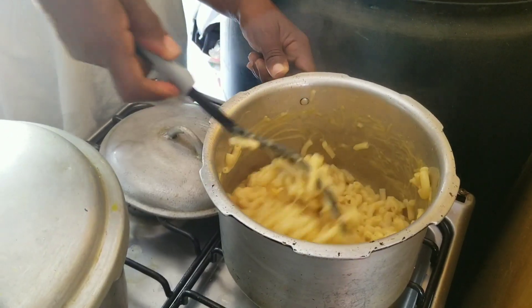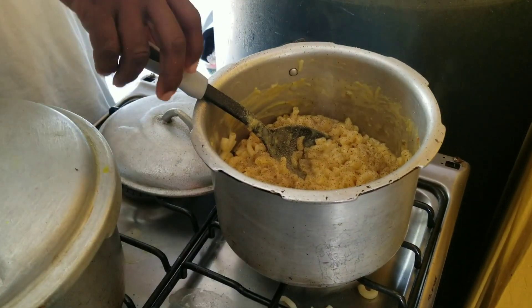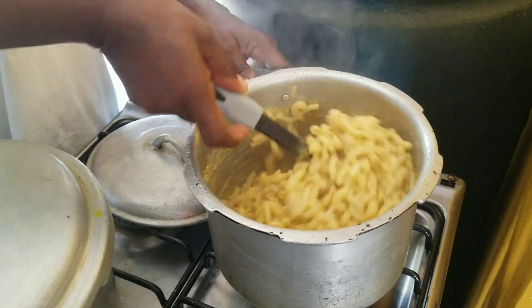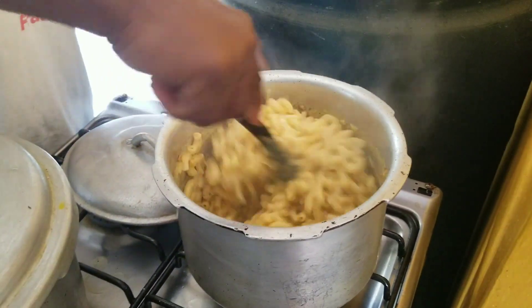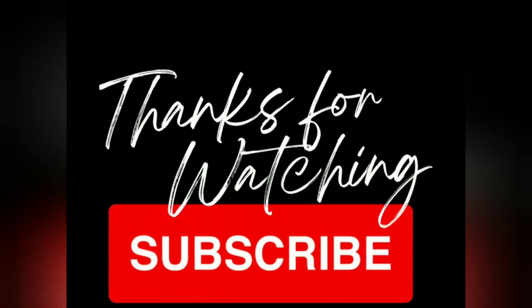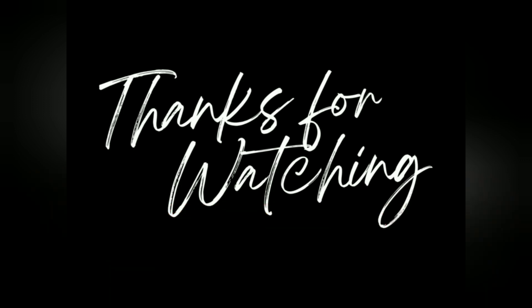And for the final touch we are adding some black pepper to spice up our mac and cheese and stir, and just like that you have your meal. Bon appétit! We'll see you next time. Thank you.